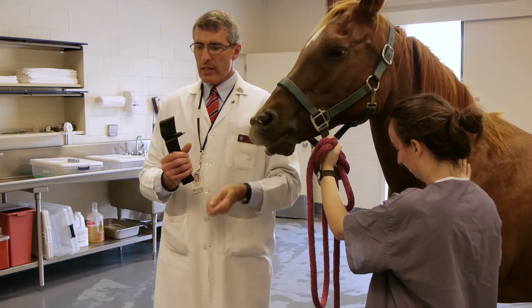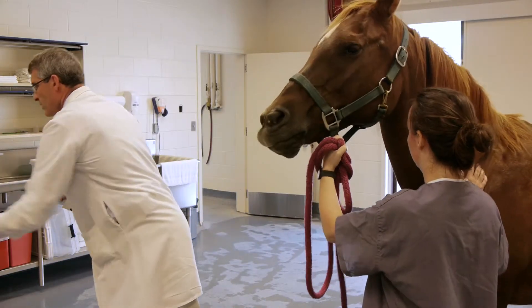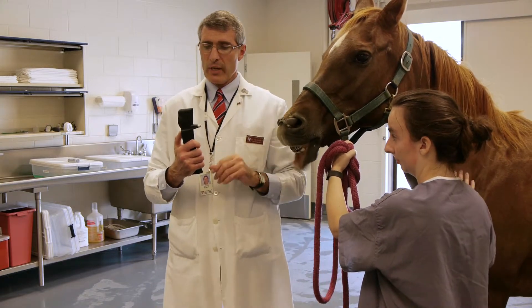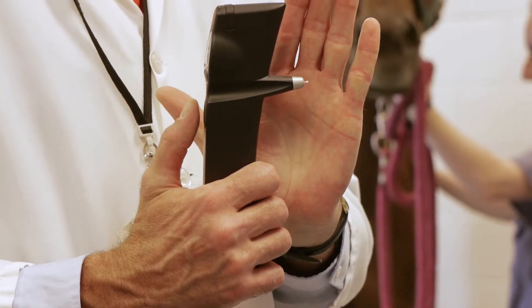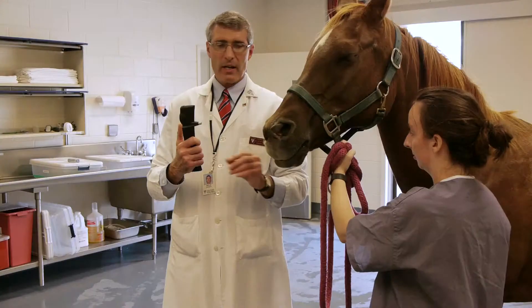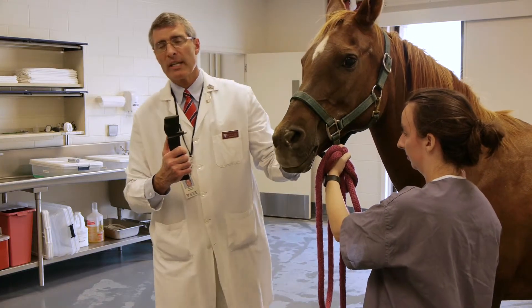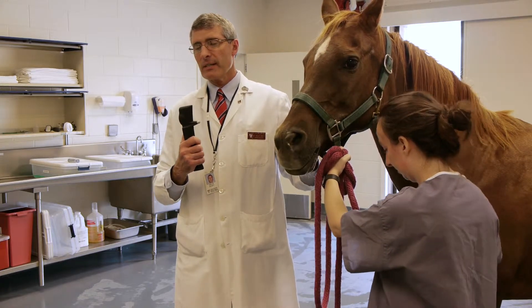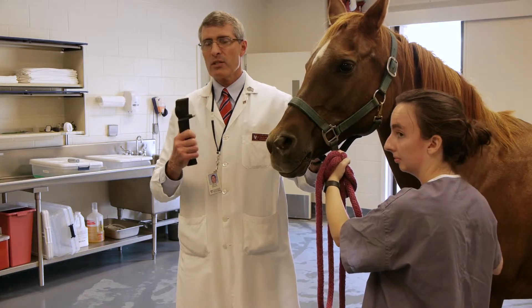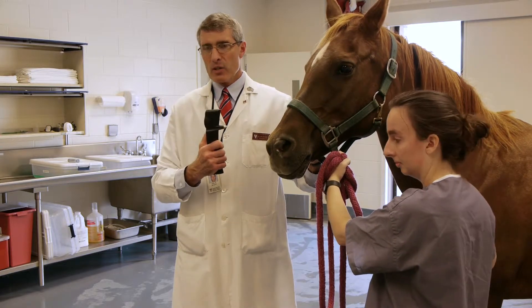I've loaded the instrument and the next thing I need to do is activate it — there's an instruction manual that shows how to do this. The instrument will do its getting-ready routine and now it is ready for the horse. This instrument is used for small animals and large animals, and the instruction booklet shows how to convert it to equine versus dog and cat.